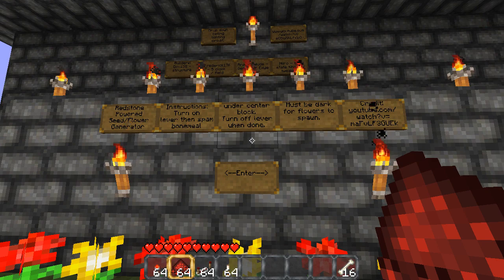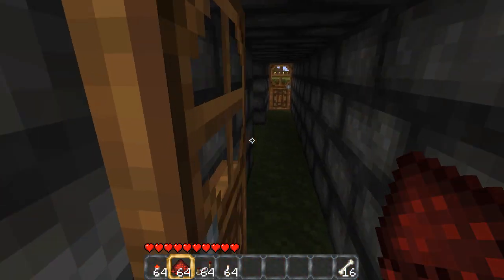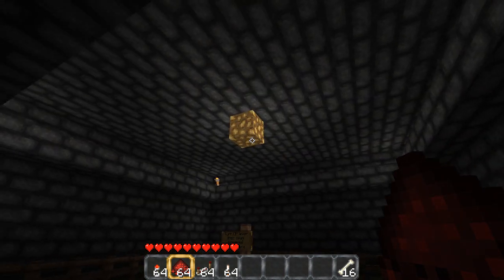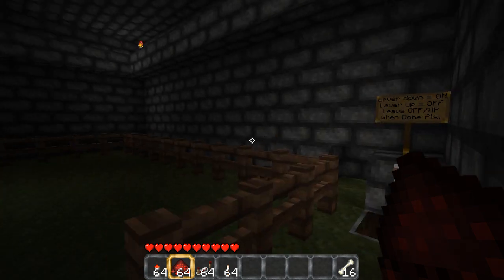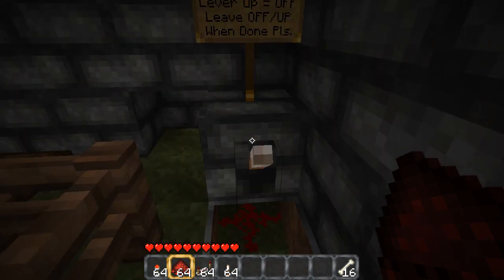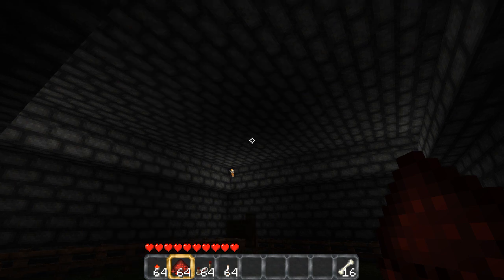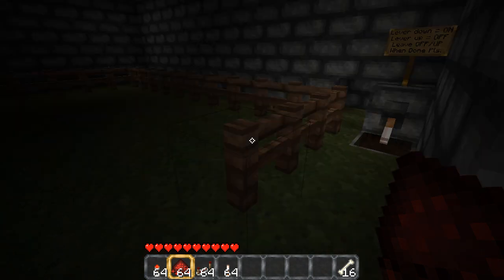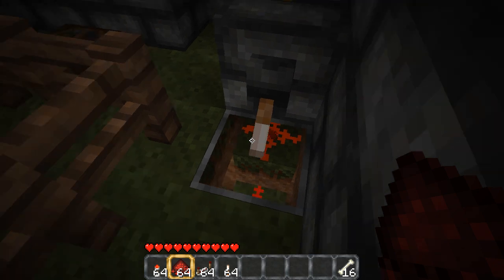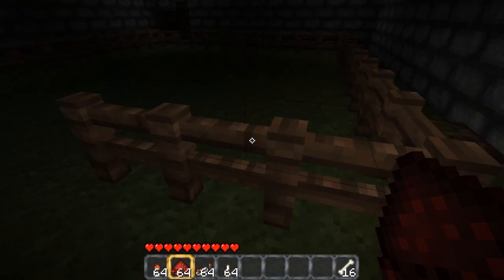This is a flower generator. I'll go inside here and show you what it does. This light switch thing here — this glowstone — keeps the mobs from spawning in here when you're not using it. As the sign says: lever up when you're not using it. When you are using it, you hit the switch. That's also a Minecraft Attic circuit. So you've got a lever that's constantly providing power to the field underneath it. I'll give credit in the description to the guy whose idea this awesome flower seed generator was.